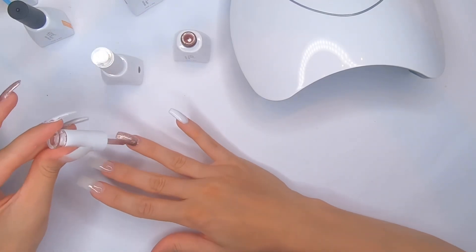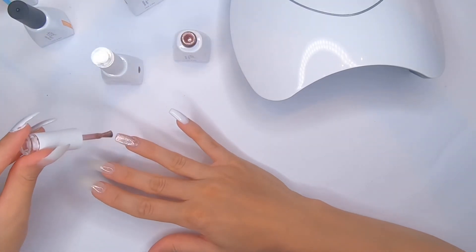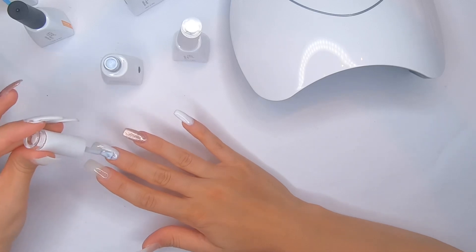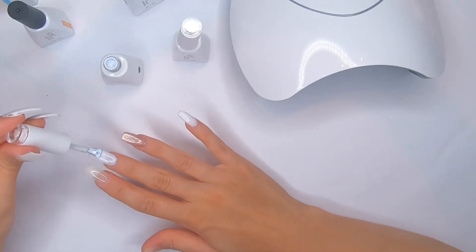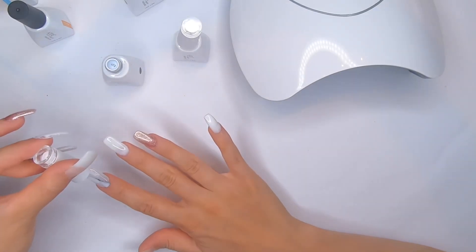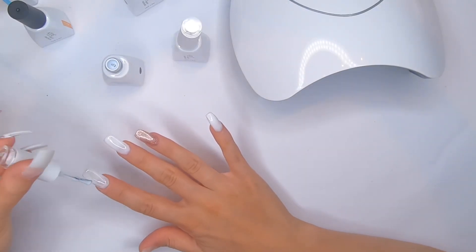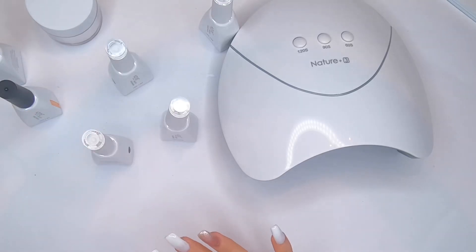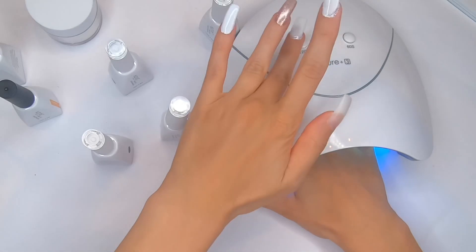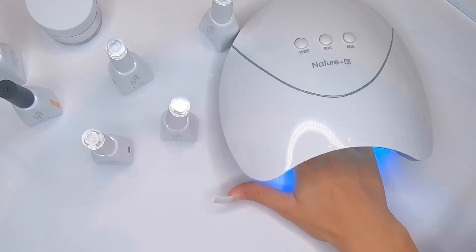This time I'm applying the gel nail polish not too close to the cuticle area and as you can see it's more accurate — it's not leaking. I think it's better than the left hand, which was a bit of a disaster. Now I'm gonna cure my right hand nails under the UV lamp for 120 seconds.